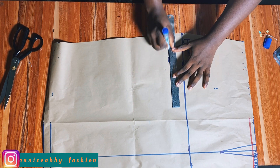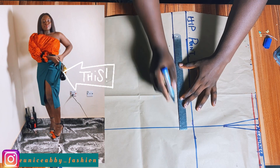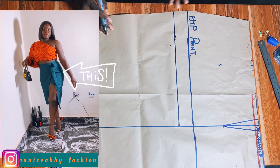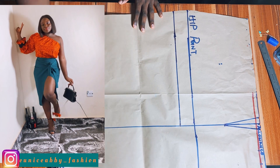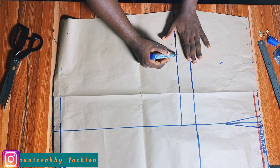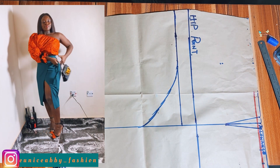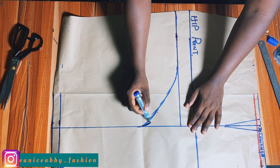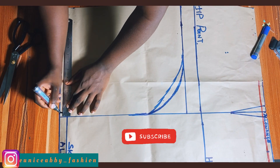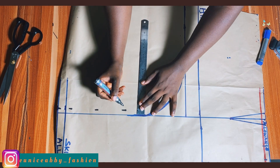From the hip point, come down by two inches and extend the line to meet with the line we drafted. I came down by two inches, but you can come down by any amount — three, four inches — if you want that part more covered. Now go ahead to create a curve. I created the first curve and wasn't happy with it, so I went ahead to create a better second curve. I'll be working with the second curve.